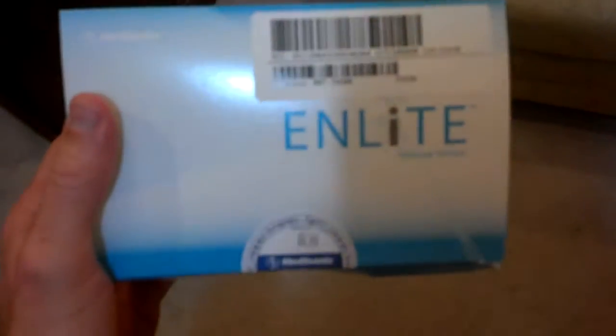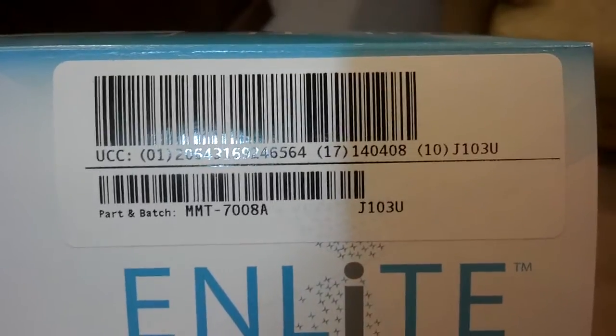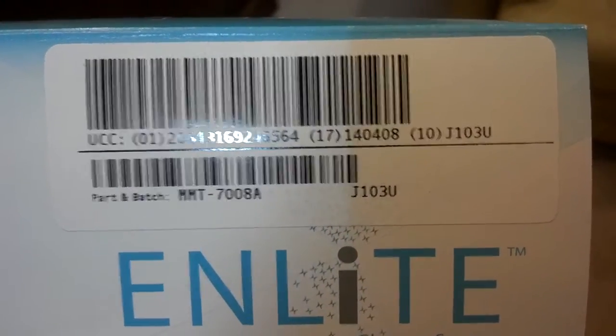This is Neil Moncrief again, continuing my demonstration of my problems with this n-light glucose sensor. What I'm showing you right now is the box. I'm trying to hold this steady so you can get the batch number and everything that you might need off of this label.